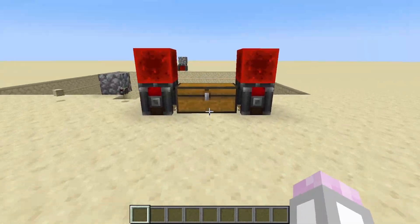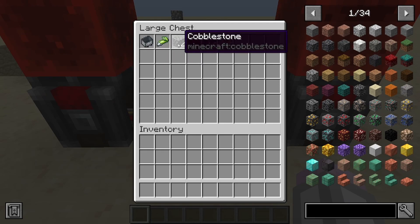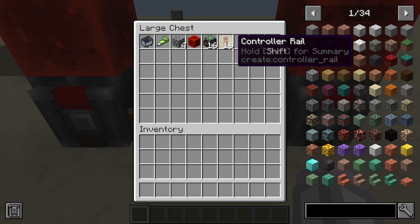The materials you're going to need to build this are as follows: a minecart, superglue, four of any building block, one block of redstone, and then however many controller rails and cart assemblers as you want.